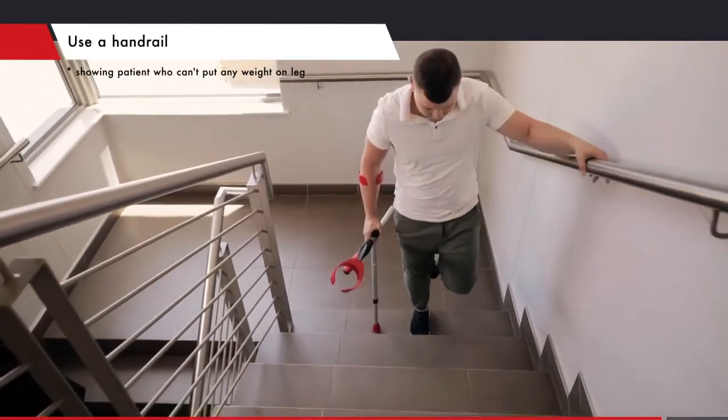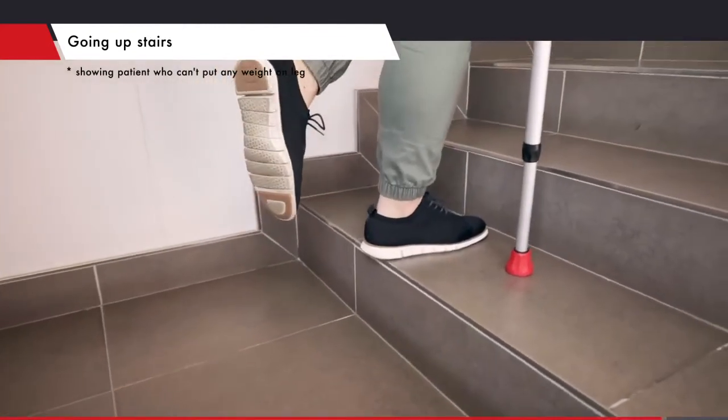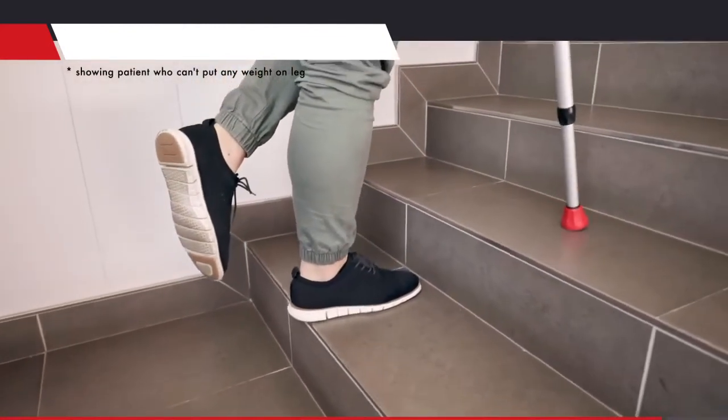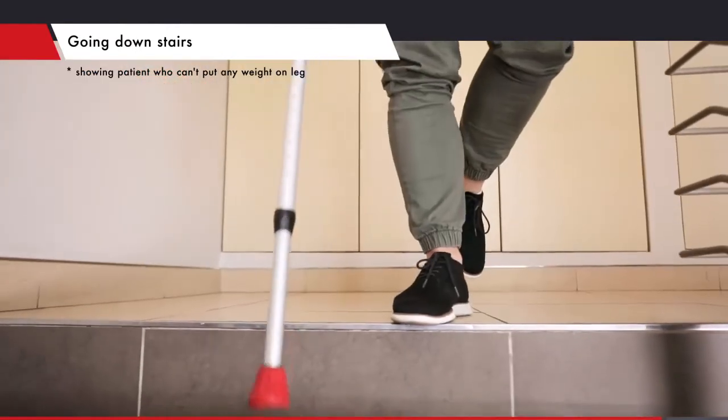When using a handrail, the patient should keep one crutch under their arm and use the handrail with the other arm for support. First place the crutch on the step above, then step up with the stronger leg without putting weight on the sore leg.